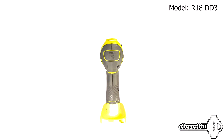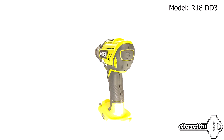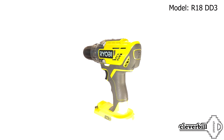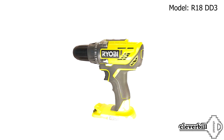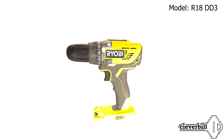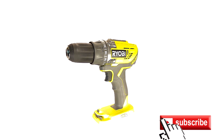In general, with the declared characteristics, the device can meet the needs of the majority. The possibility of using different tools from this line with one battery increases its universality. On this, let me finish — subscribe to my channel, good luck to all, and see you soon.